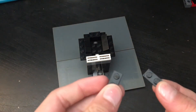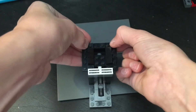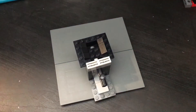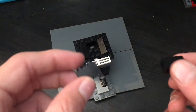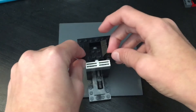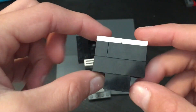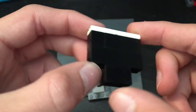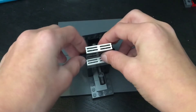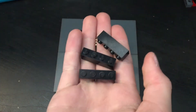Now get two two-by-one flat slabs and put those right there. Then get two normal ones like these and put those right there. Now this is what you're going to want to build — it's simple, just two four-four bricks, and then put these slabs on top. Put that right there.